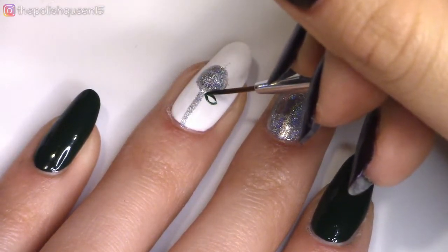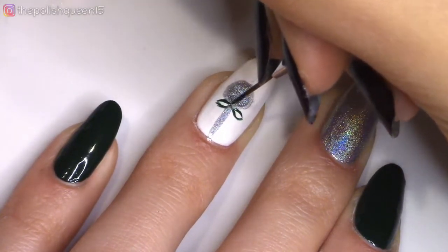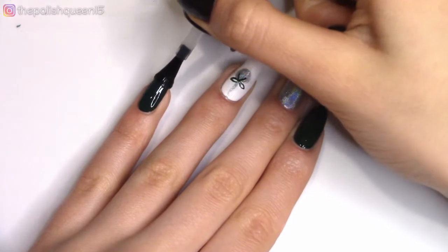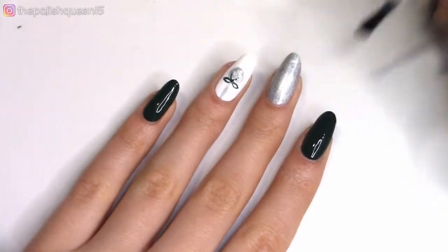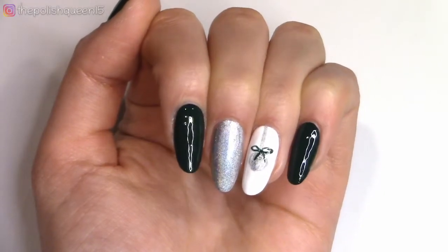I'm going to use the same thin brush and carefully add a little bow with ribbons hanging down — a super cute, easy way to make an ornament. And then going to finish off this manicure with top coat. So here is the last design. I think this one is gorgeous as well.